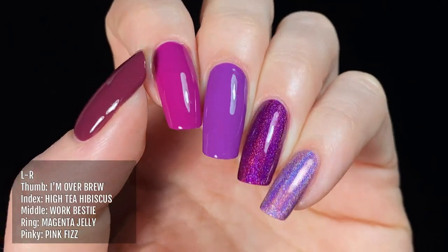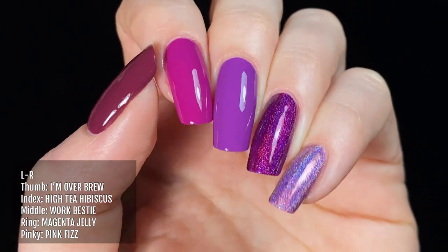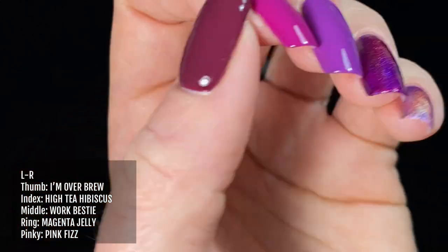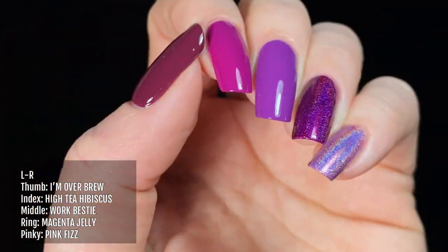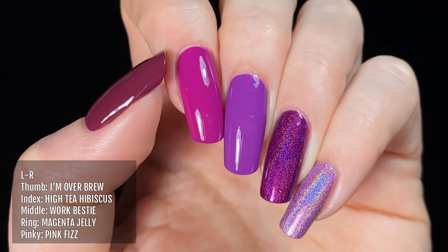Next up I've got Work Bestie on my middle finger, compared to other similar coloured polishes from Holo Taco. I'm wearing I'm Over Brew on my thumb, High Tea Hibiscus on my index finger, Magenta Jelly on my ring finger, and Pink Fizz on my pinky.